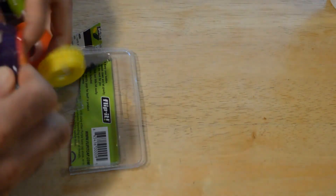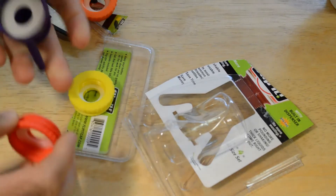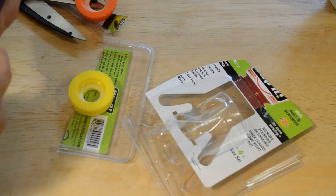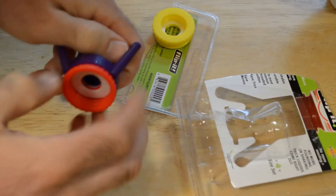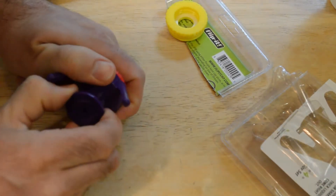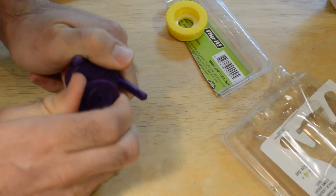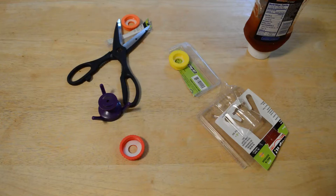All right, so here we go. You just put this on top of your bottle like so, and then you screw it in, and then you have this little cap that goes on and off.